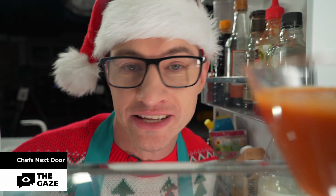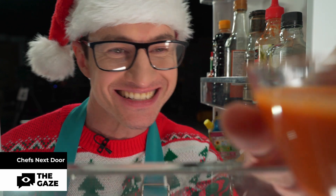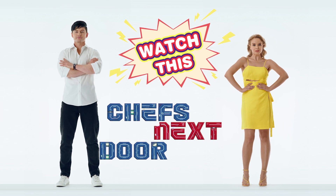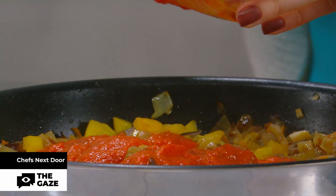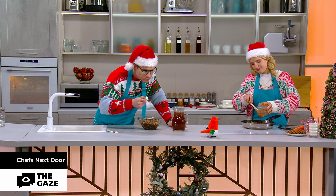Usually I dream of white Christmas, but when I run out of white, I switch to drinking red. Happy holidays, everybody. I'm pouring the tomato sauce. Mmm. Sweet.